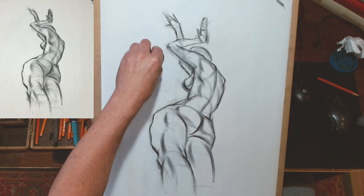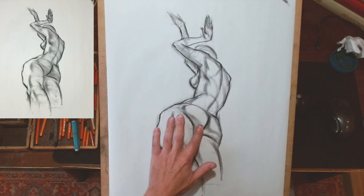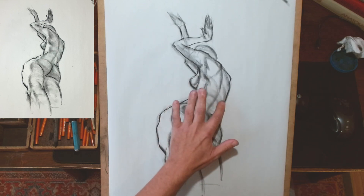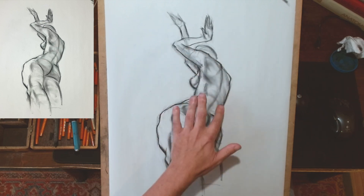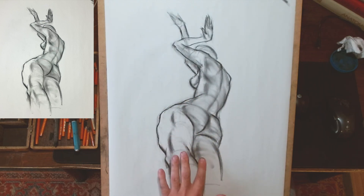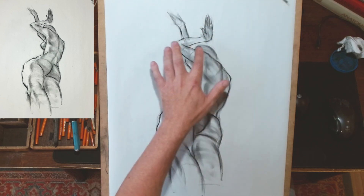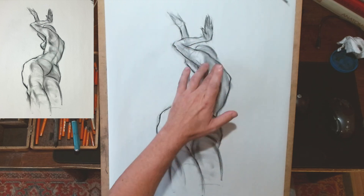Now I'm going to put in some very light tone. Notice the way that when I'm putting in the tone, I'm really using the material already on the drawing — working in the direction of the form. I'm not just going completely horizontal; I'm trying to accentuate and show the foreshortening and the perspective, making sure the direction of the tone moves in the direction the form is moving.